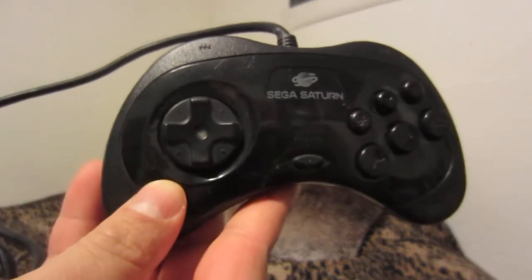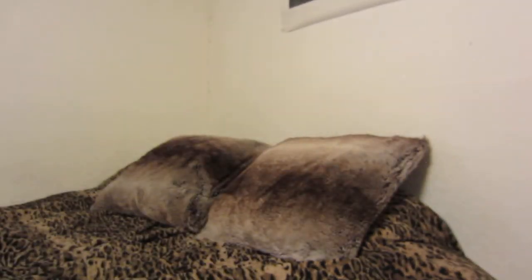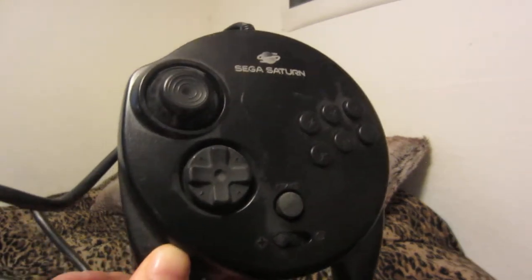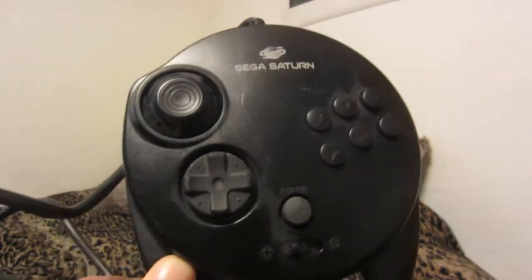I'm not certain about the Genesis adapter though. I did consider getting the white Japanese six-button Saturn controller, and settled on that for a while, until I bought Nights into Dreams — and then I bought this controller. I was recently considering buying the Japanese version of this controller as well, but did not.